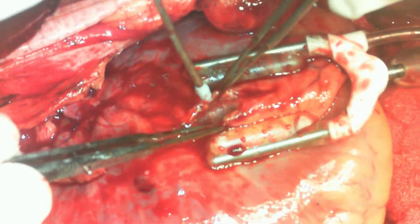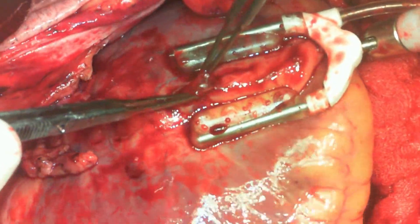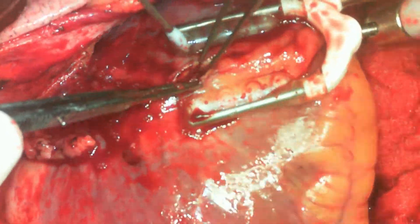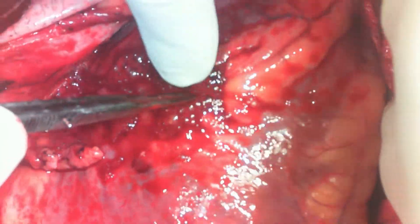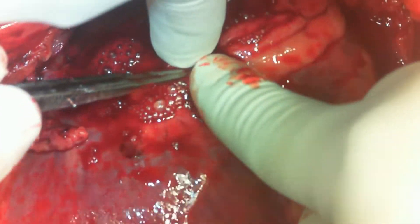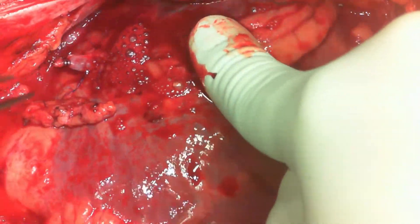The logic is that the nitric oxide of the LIMA is transferred to the SVG, which will be helpful in the long term. As you can see, there is venous blood coming out at the site of arteriotomy — this is an iatrogenic problem. We have entered the RV. It's a small opening at this stage, but within no time this will enlarge and the whole RV will give way. At this stage, one can just ask the assistant to hold it with a finger.